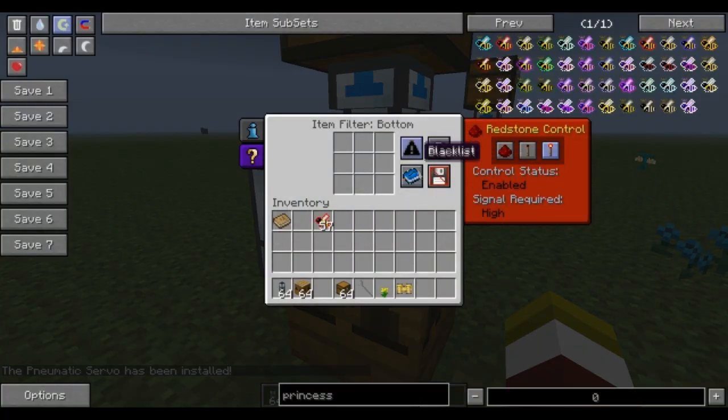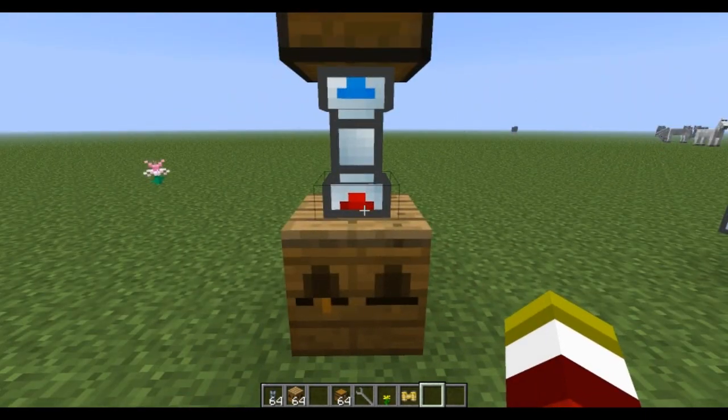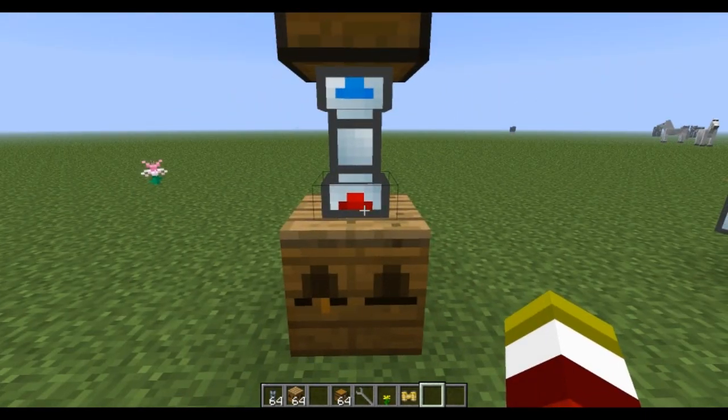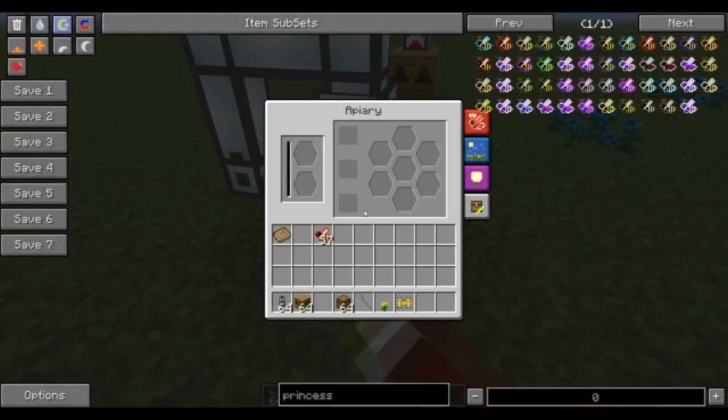Now when you right-click you'll be given this interface on the item duct. These can be used to make it a little bit more refined as to where your bees are going, but for a basic setup you're just going to turn redstone control off. This is going to function like an autocratic gate or a redstone engine when it pulls out of the system.